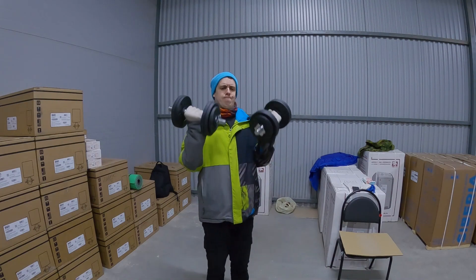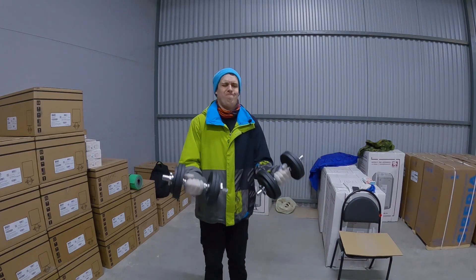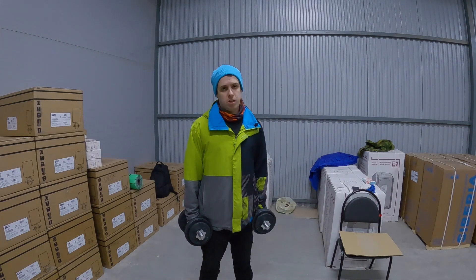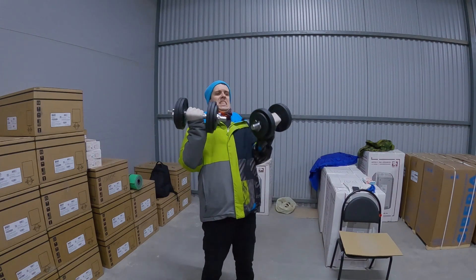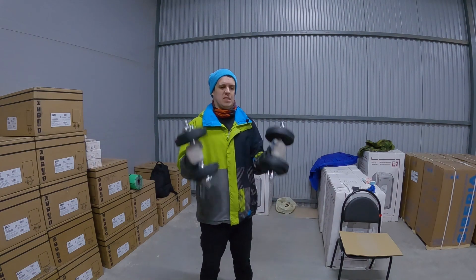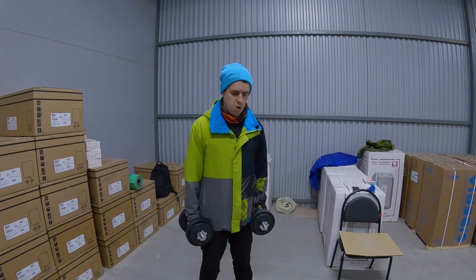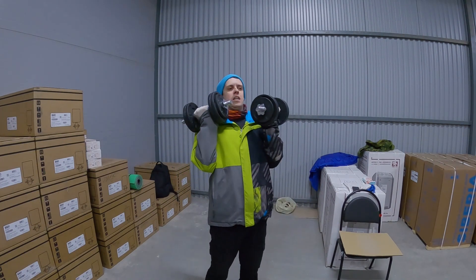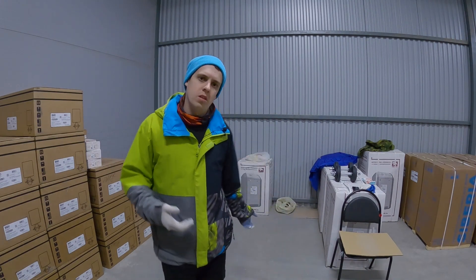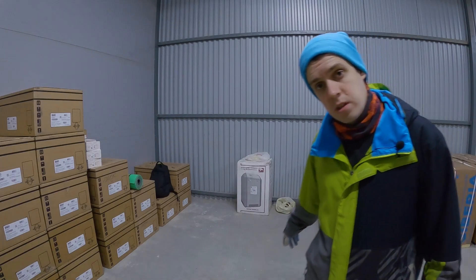Three, four, five, six — with a little help from my body of course — seven, eight... and the last one. Nice! Good weight. I can do not so clean but 10 times with 12 kilograms. Good progress. Let's go to the legs, exercise number two.